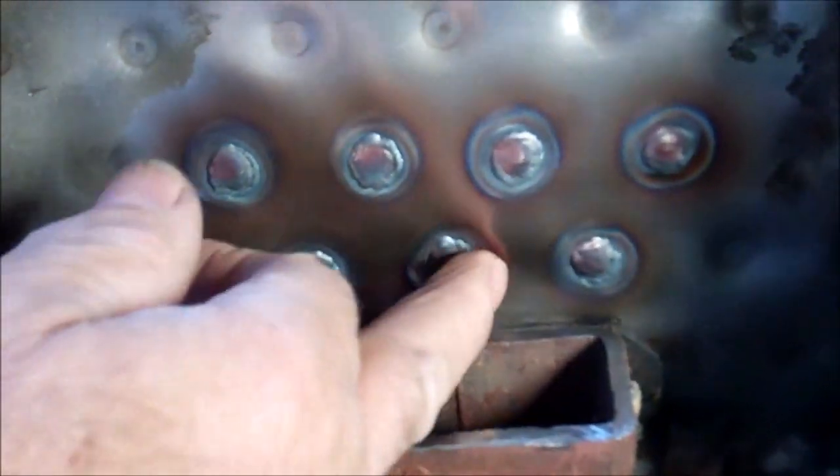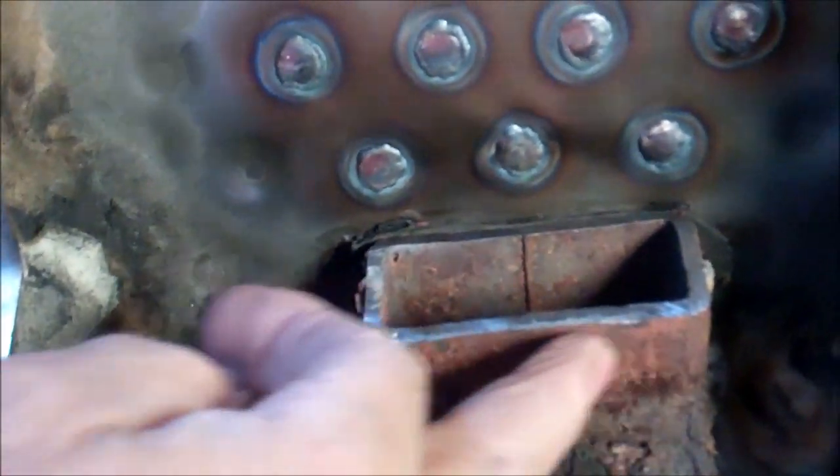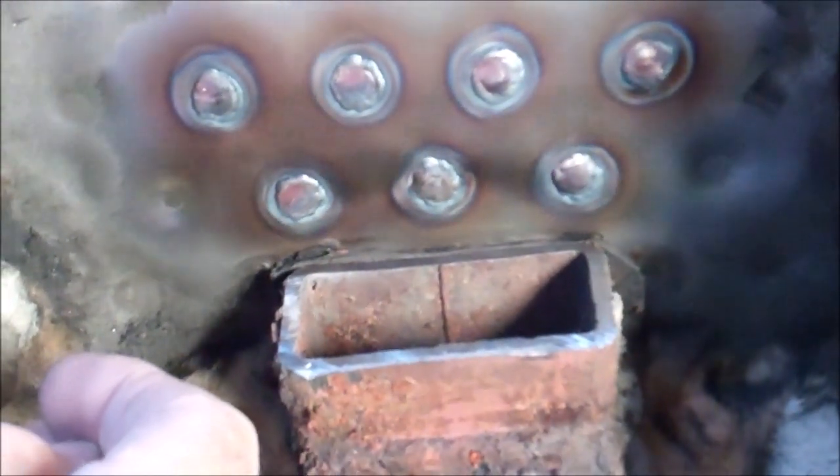Got it welded up now — put it back on pressure test. I'll be rebuilding the frame here.